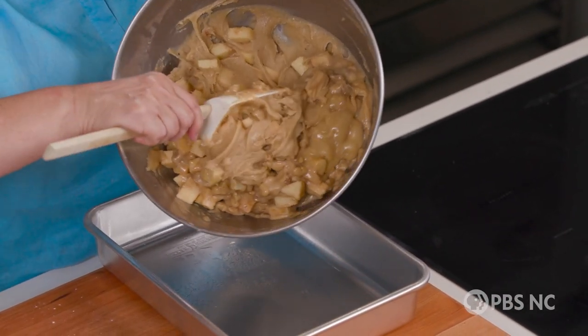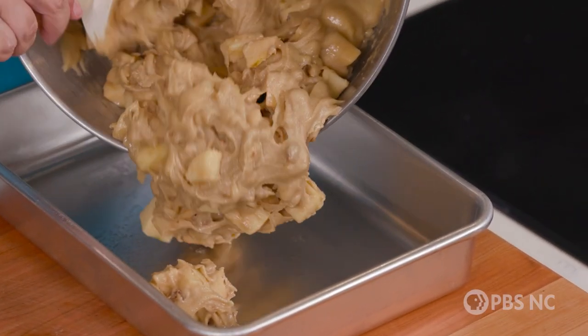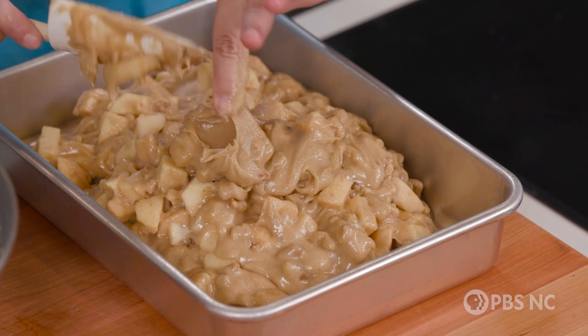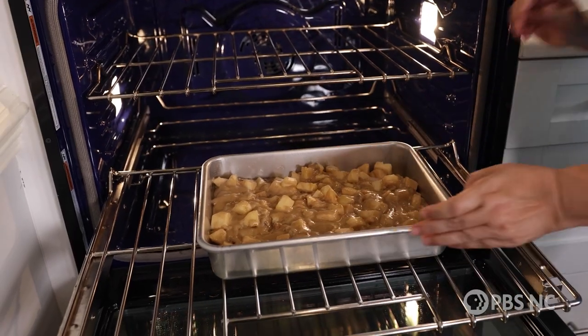It's time to go in the pan. This cake bakes in a 9 by 13 pan — it's so full of apples. That is all of our batter in the pan, and this is going to go in a fairly low oven, only 325 degrees.